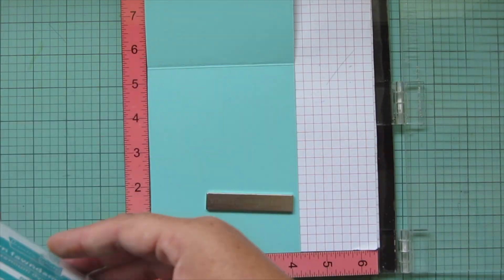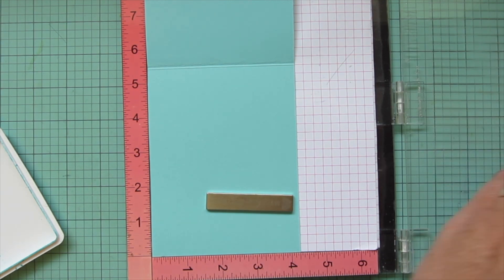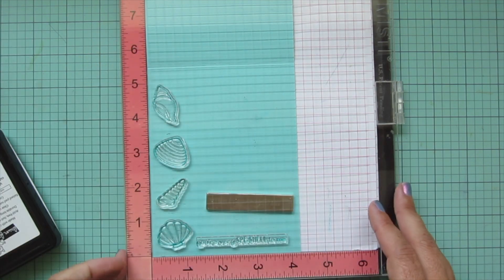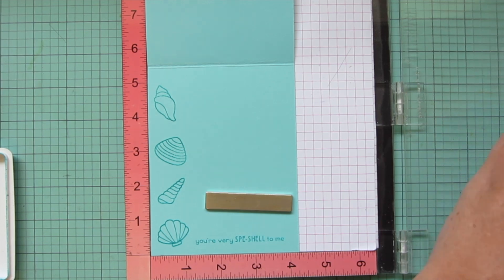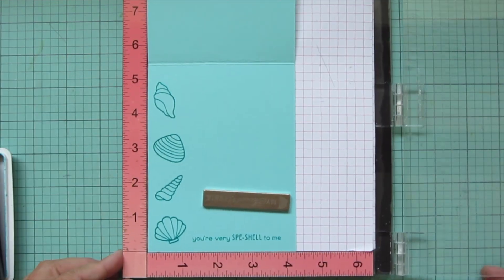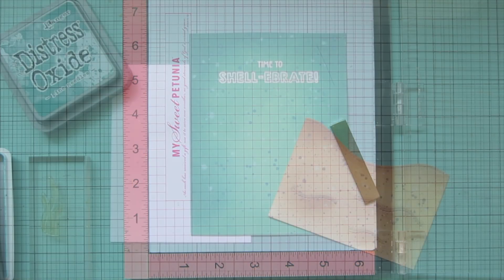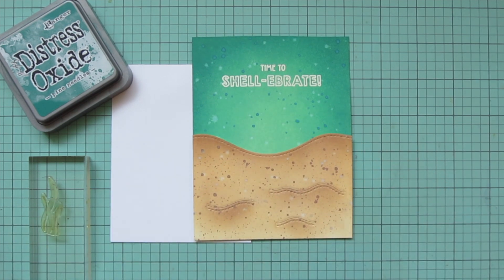I pop my card base in my MISTI, using some Lawn Fawn Mermaid cardstock, and stamp in Peacock ink. I'm doing a row of seashells down the left side of my card and then the sentiment down at the bottom.